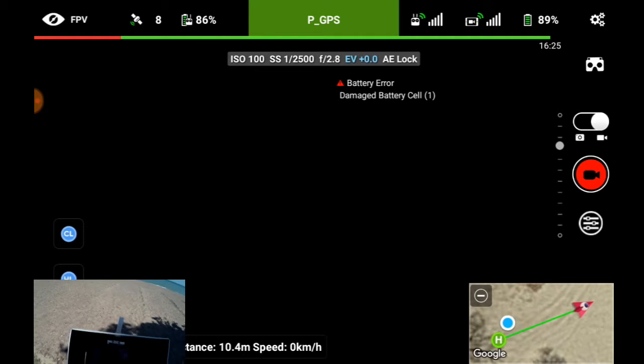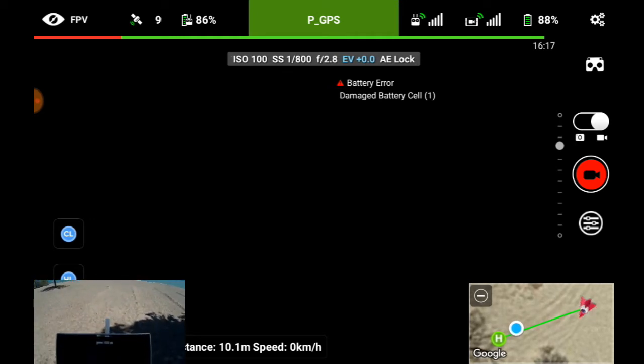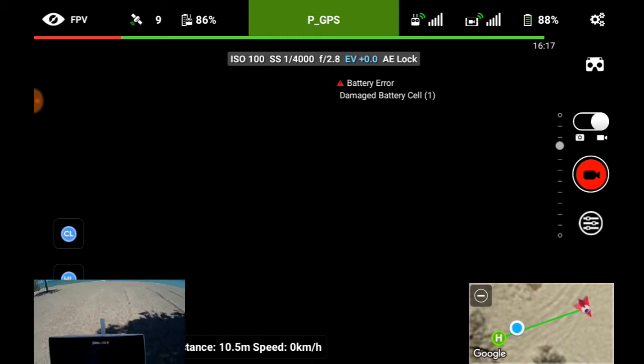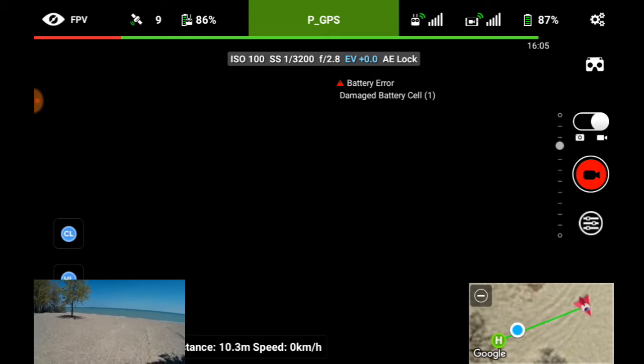I'm not getting any FPV recording here. The Lychee bird is moving as I turn this around, but I'm not showing any countdown on the connection. I don't know if it's because I've got this wacky screen recorder that's put itself back over here — I think that could be what the problem is.